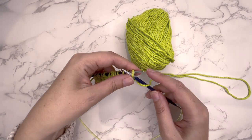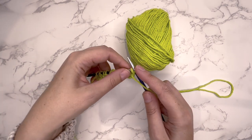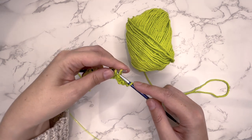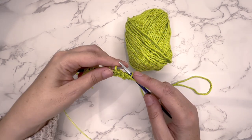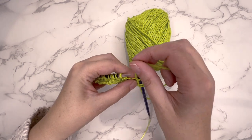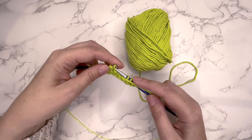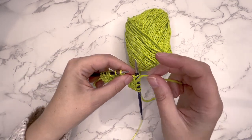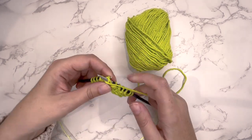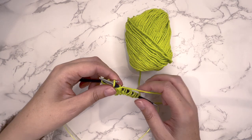For row 2: purl 1, take the yarn to the back, and then slip 1 purlwise. Bring the yarn to the front and purl 1. Take the yarn to the back, slip 1 purlwise, bring it to the front, and purl 1 stitch. Continue repeating — to the back, slip 1 purlwise, to the front, and purl 1 stitch — until the row is complete.